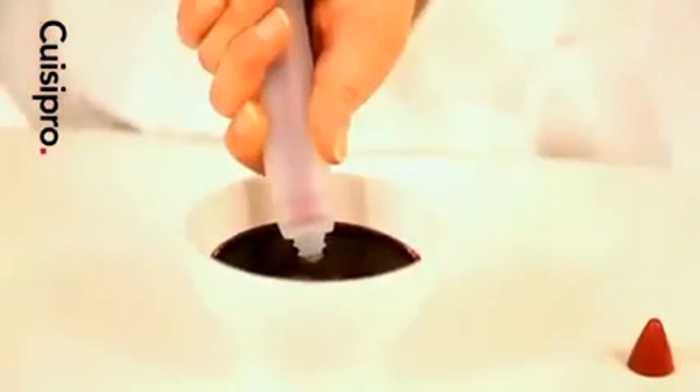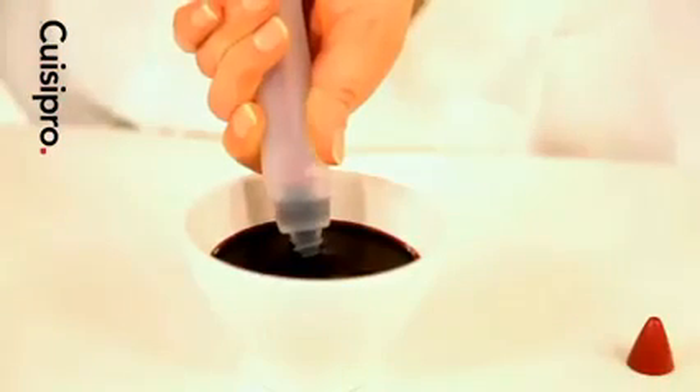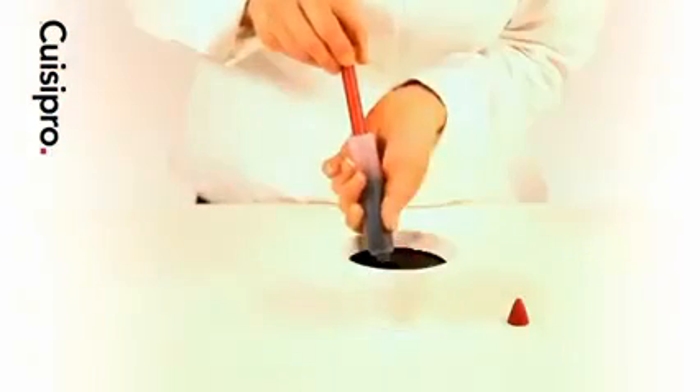First, fill the pen by removing the outer tip. Place the nozzle in sauce, syrup or other liquid and slowly pull back the plunger.